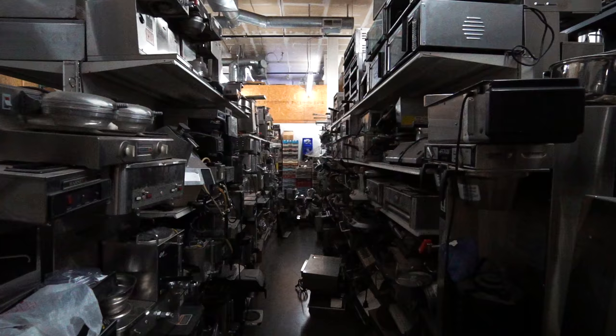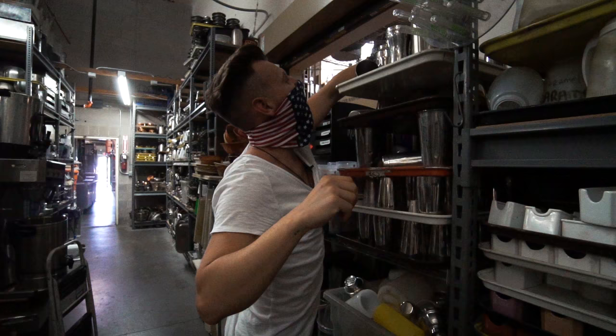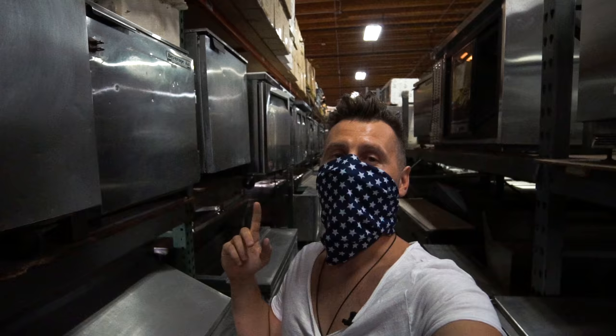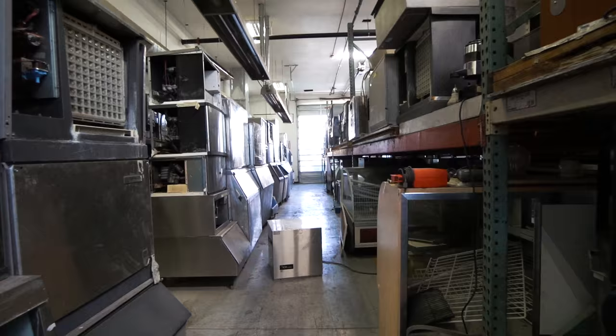I used to work at that place — it's massive. You probably need like half a day to walk around and check everything. The entire facility is more than eight acres. This is also where I got one of my freezers. You can seriously get lost inside, and I found this secret room where they have a bunch of ice makers and espresso machines.